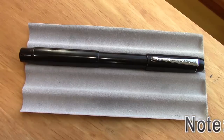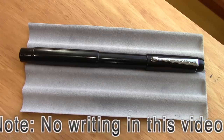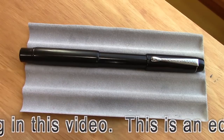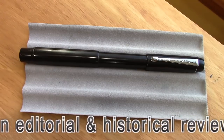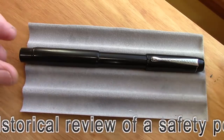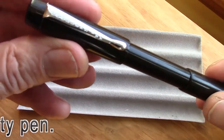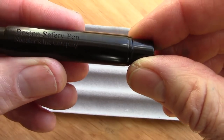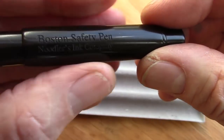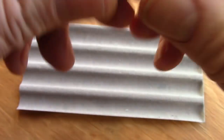Hello, welcome back to another pen talk. Thanks for tuning in. Today's pen you may recognize — it was lent to me by one of my fellow pen aficionados. It's not a pen I would buy for myself, and we'll explain that in a minute. It's a Noodler's pen, and those of you that watch videos are probably well aware of what this is.